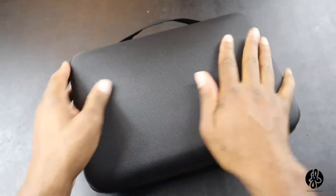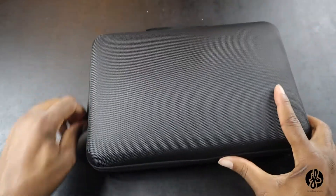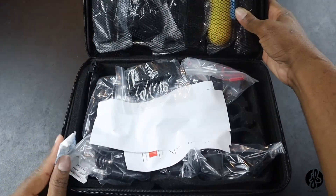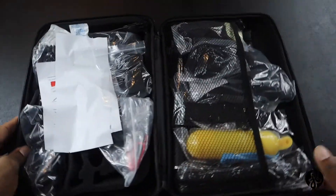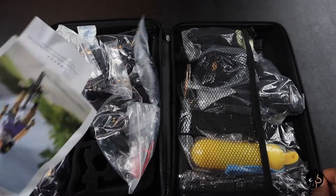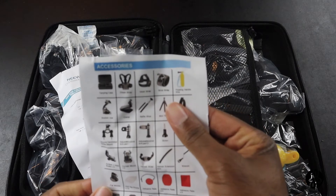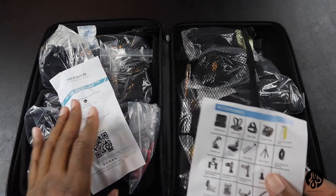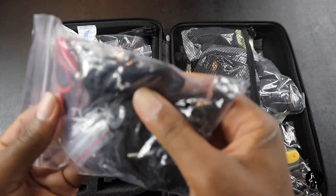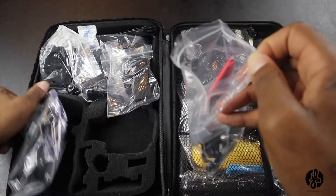Let me open this up. This is what's inside. It seems like they give you a whole bunch of clips. Let me see what else is inside here. I'm going to put this to the side. They look like they give you — I think I know what this is for. And they also give you these, so that's nice — you can always use a whole bunch of clips.